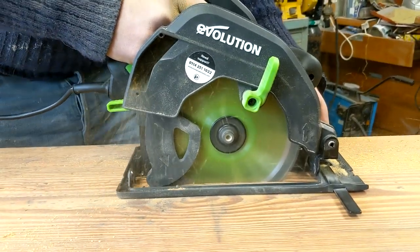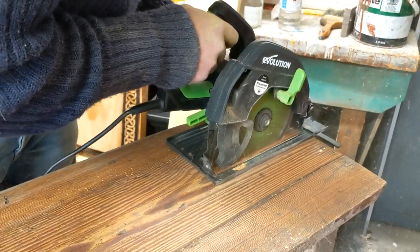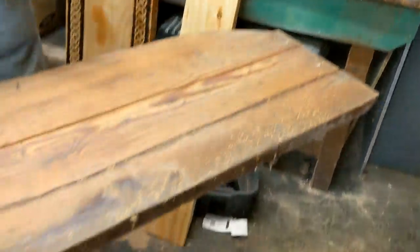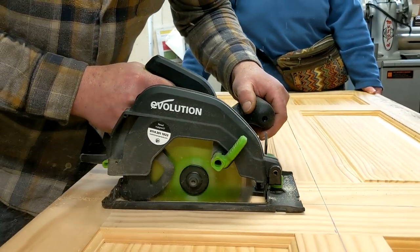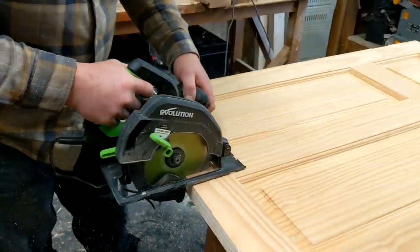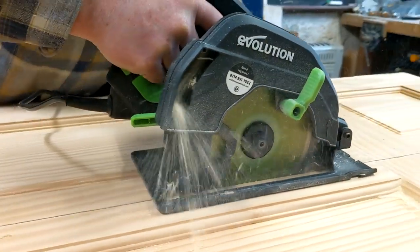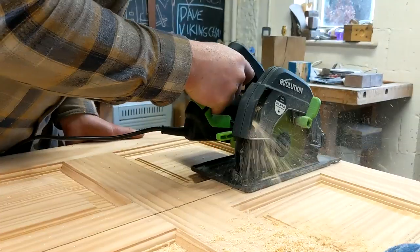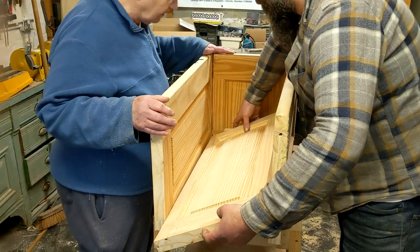We've used this a bit — we've not used it a lot, but we did a few projects down at Men's Sheds with it. Big shed there, putting trim on it, ripping boards down. We've made a cabinet with it, so we had to cut a door down — the door's quite thick, just headed straight through it. Nice, fairly clean cut as well. Oak worktop off-cut.